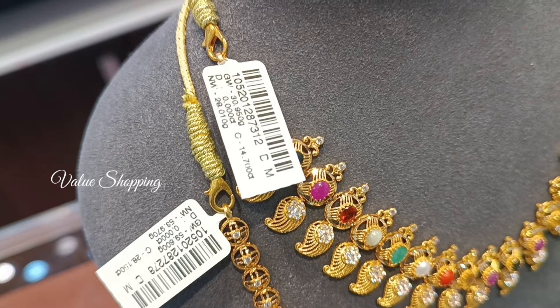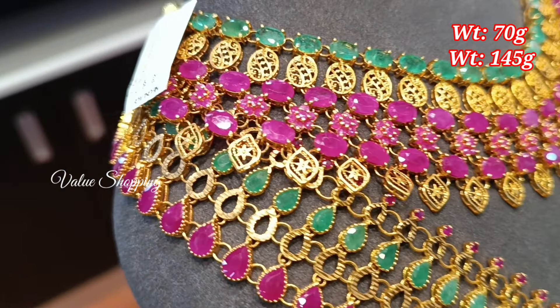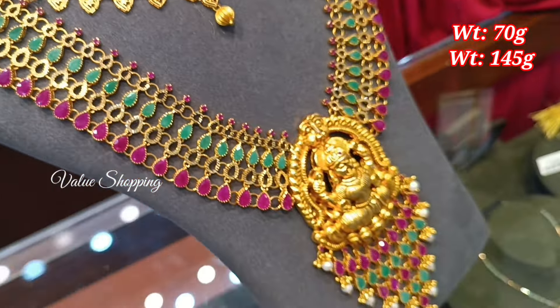As you can see, you can see the necklace in a grand pattern. The necklace is 70 grams and the weight is 145 grams. This is ruby with emerald stones and a grand design. This is a wedding collection.